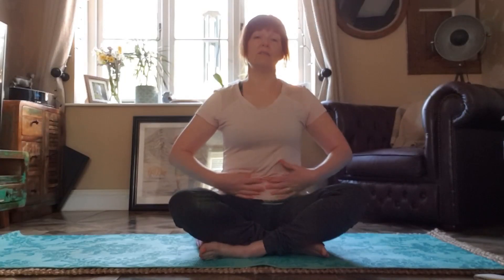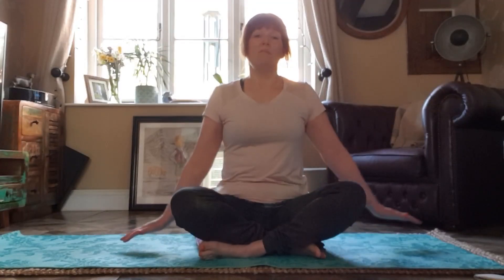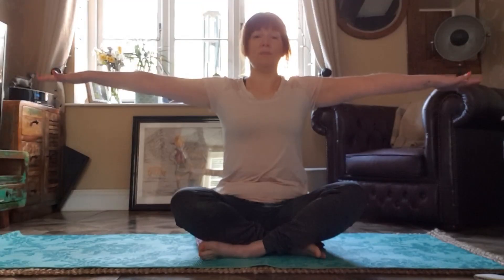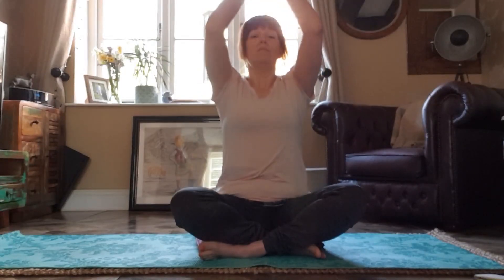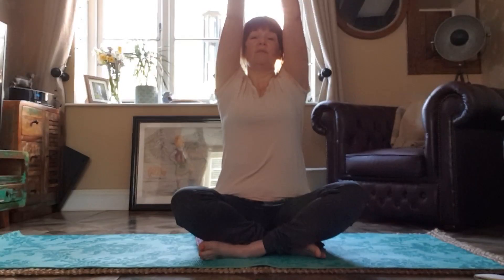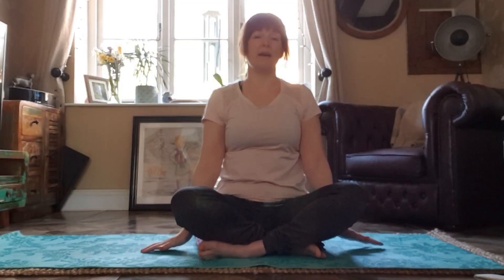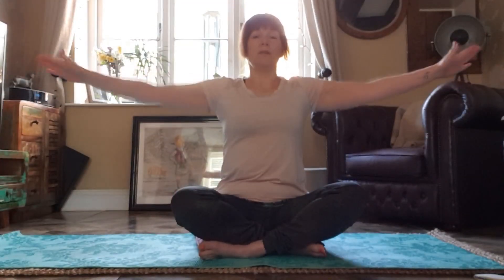Now let's do that breathing with some movement. So as we breathe in, our tummy expands and we lift our arms to be shoulder height. And as we breathe out, we bring them in. We breathe in, take our arms up and breathe out. And again — breathe in and out.